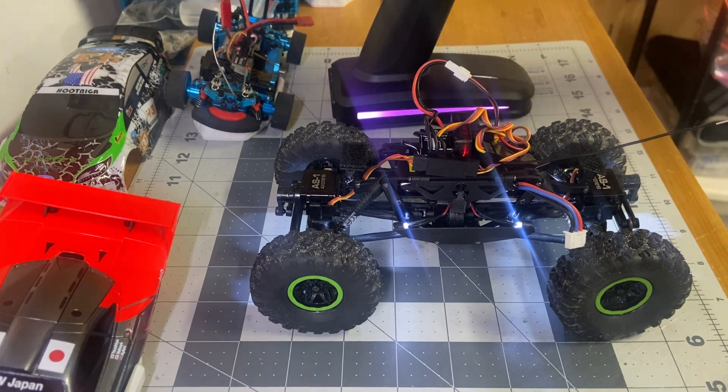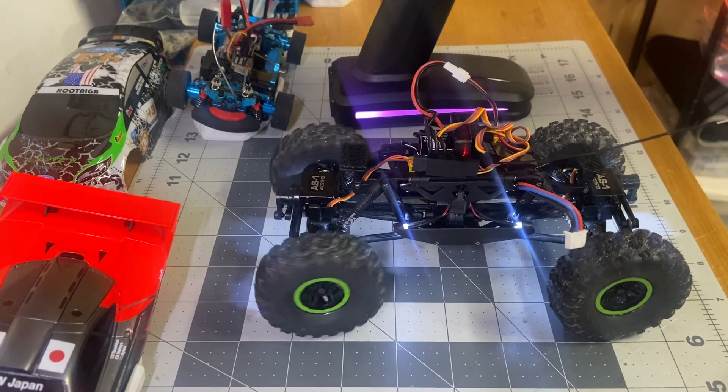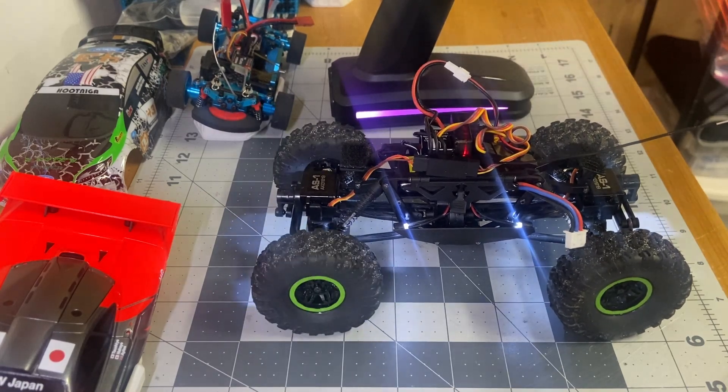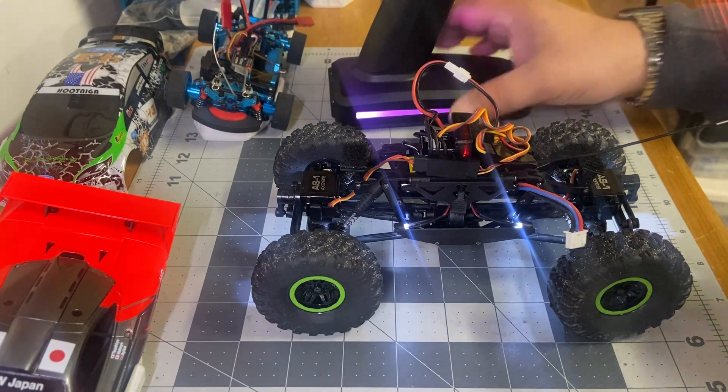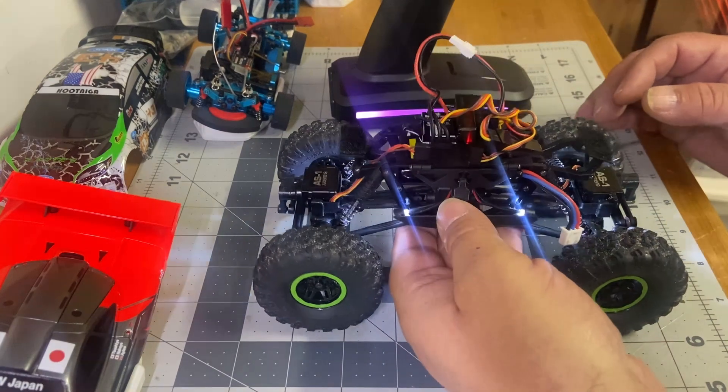It's really cool that you can program it to do all this stuff. When you figure it out, there are videos to follow along with that make it really easy to get done. The only other thing I did was program another switch.